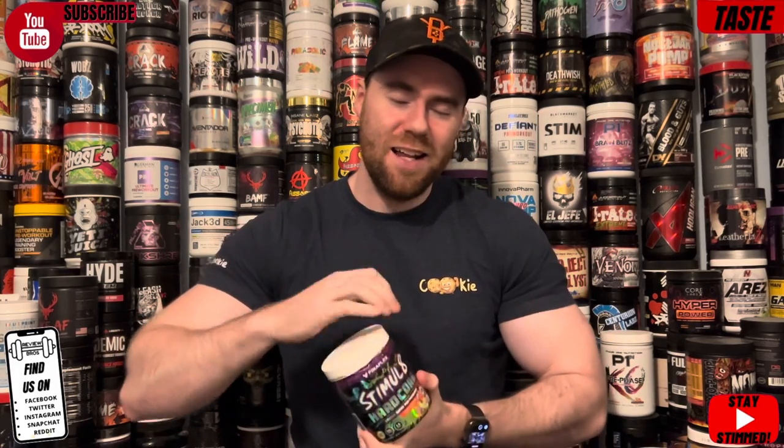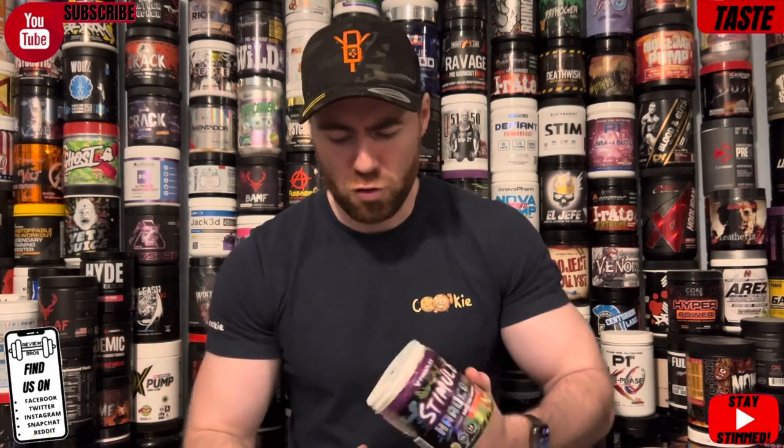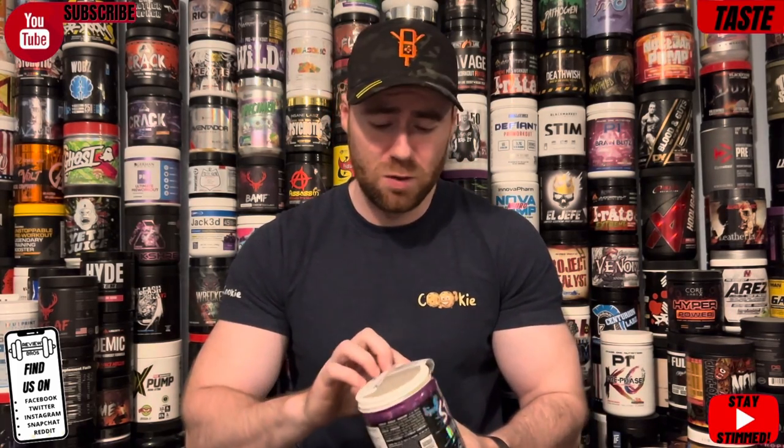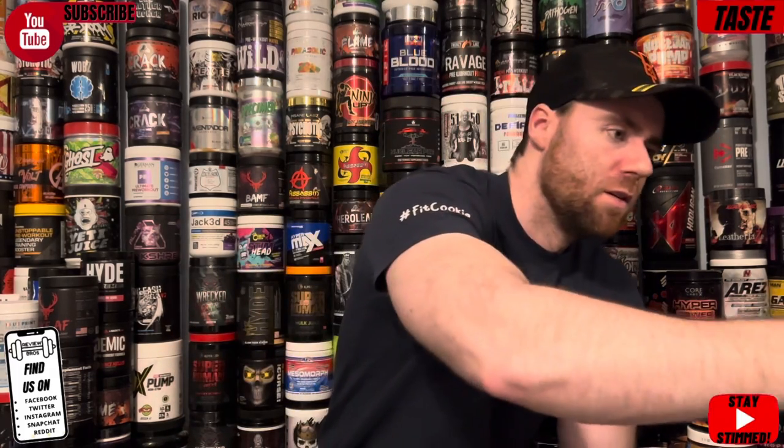I'm really tired today so I need something strong. It is only a tiny scoop — it's only a 6.7 gram scoop, which is less than average by today's standards. I'd say an average pre-workout scoop is probably like 12 to 15 grams generally speaking. Generally speaking, the heavier they are the more they cost. I've weighed it out and a slightly heaped scoop gets you that 6.7 grams. In it goes. I do like sour taste in pre-workouts so I have high hopes for this.